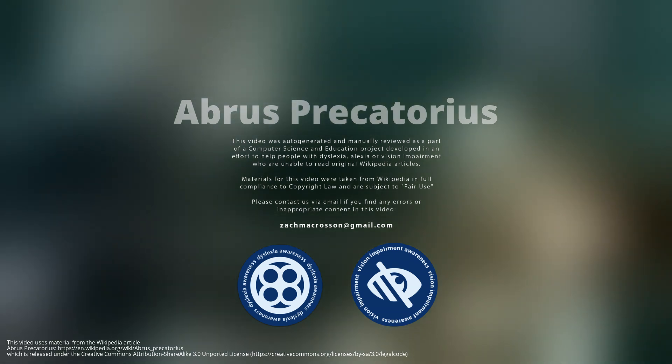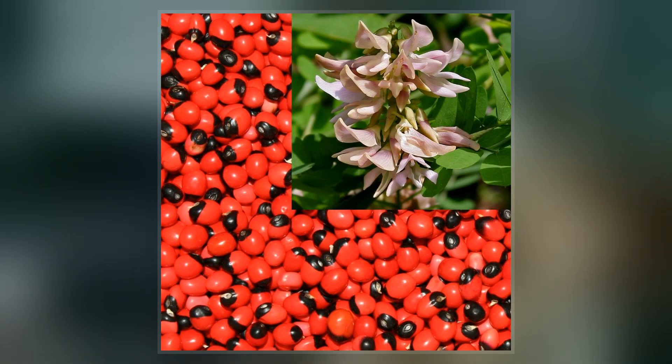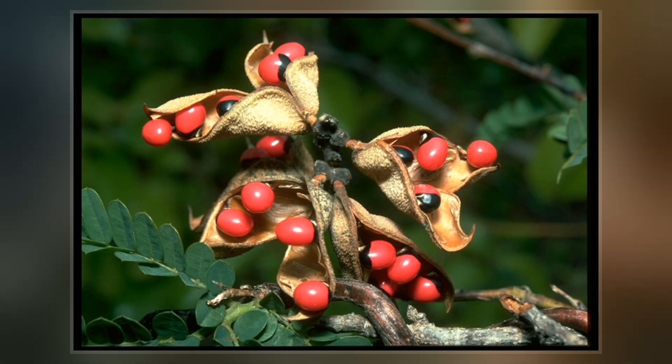Abrus precatorius, commonly known as Jequirity bean or Rosary pea, is a herbaceous flowering plant in the bean family Fabaceae. It is a slender, perennial climber with long, pinnate leafleted leaves that twines around trees, shrubs, and hedges.